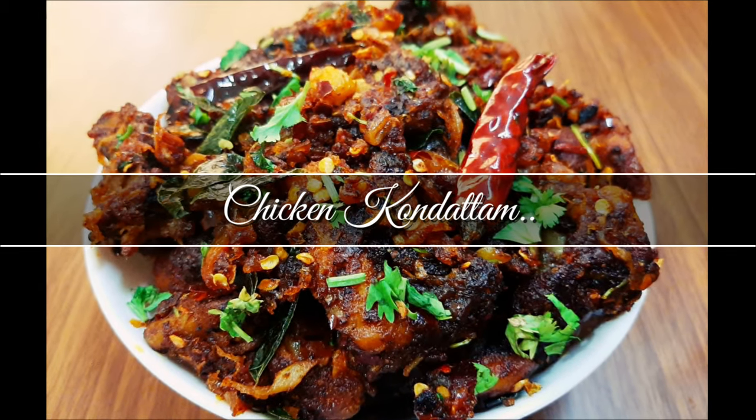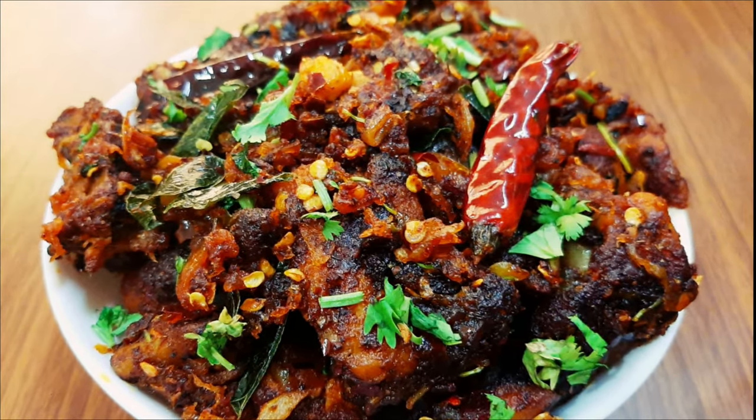Welcome to my channel. Hi friends! I am going to talk about chicken.